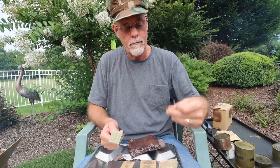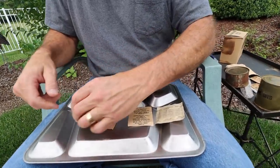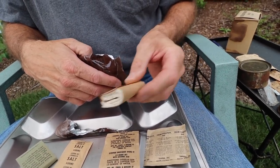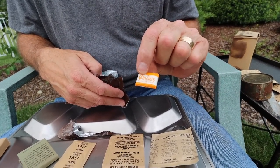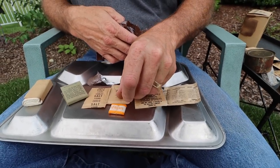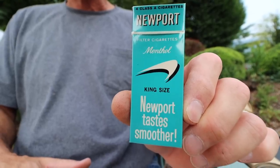We've got cream substitute, instant coffee, salt, and matches. We always have to try our matches — if you're a guy, you always have to try the matches. Oh yeah, right up — boom! Two or three strikes before I can get it. There we go, we got matches. And we've got the old toilet paper — we've been through that before. Got some Chiclets gum. That's a different packaging from the sixties, no doubt. And Newport menthol cigarettes from 1968.